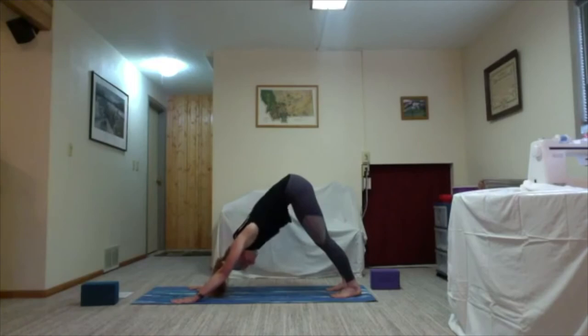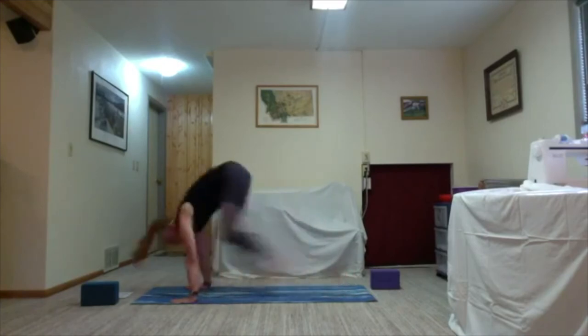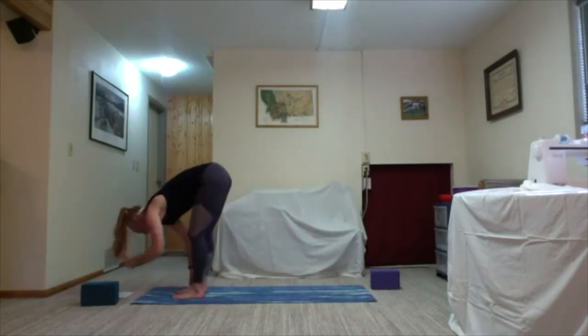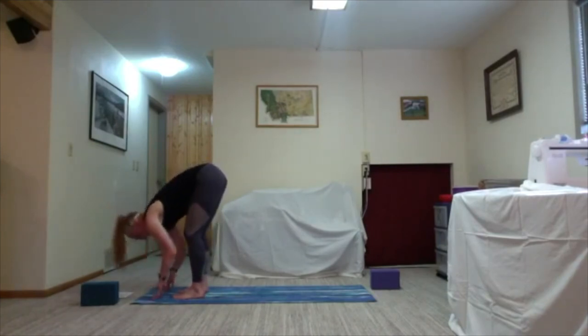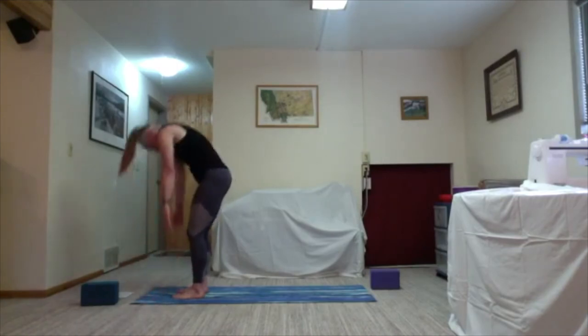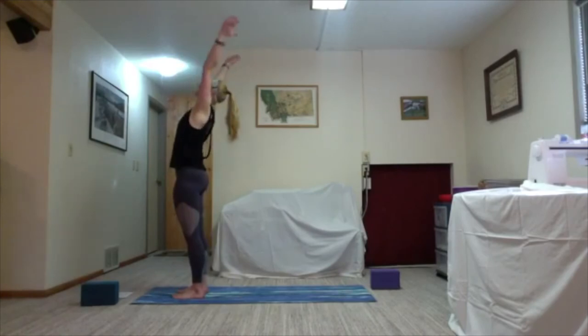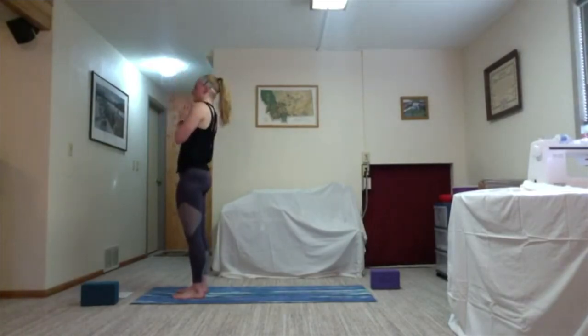Inhale lift the hips, bend the knees, gaze forward, exhale step or hop to the top of your mat — Uttanasana. Inhale halfway lift, flat back. Exhale bow back down towards the earth, rising all the way up, grounding down in your heels, lift the arms into the sky for upward salute. Exhale hands come to heart center and down by your side. We've just got one more flow each side, a little bit more, and then we'll take it to our mat.